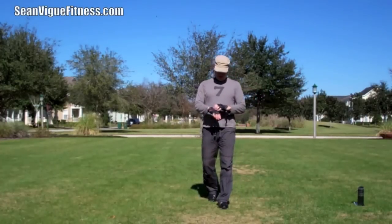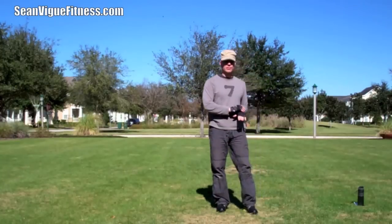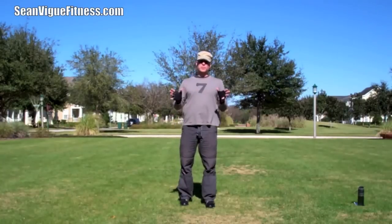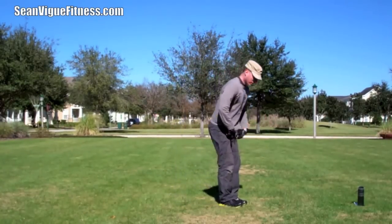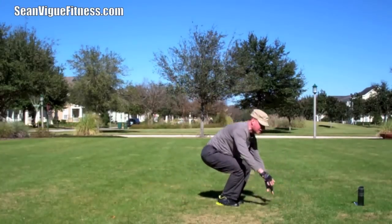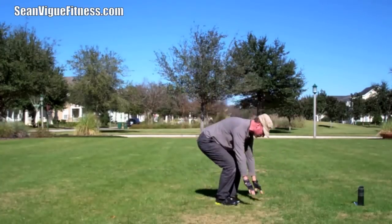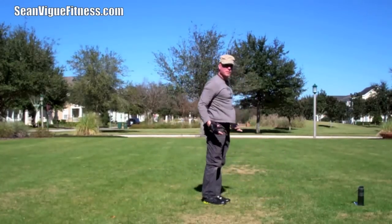I'm going to strap on these gloves because you never know what you're going to touch in the Florida grass. Death by Burpee. Burpee or die. Let's start with six Burpees without the jumps. We're going to come down, jump back, push up, and then stand. Leave out the push-up if it's too much — you can jump back or walk back. It always helps to be warmed up before you do this.